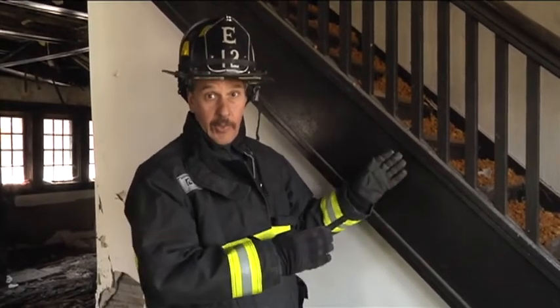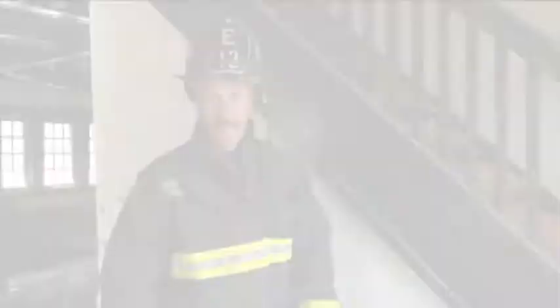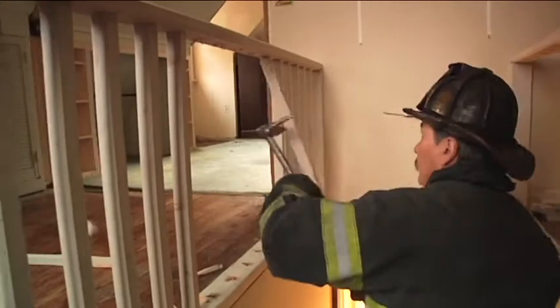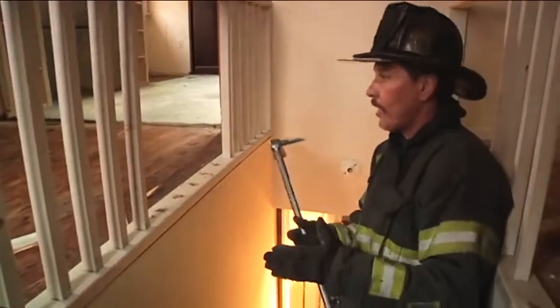If we remove the balusters, like the demonstration we're going to show you, you'll see a way to stretch a hose line or get off the second floor in an emergency. It's quick and easy and it offers us access and egress.